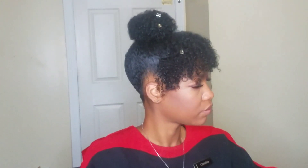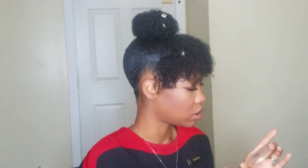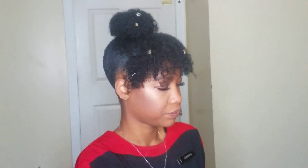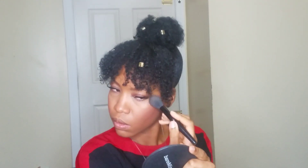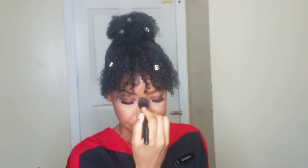I'm using my ELF brush — the lid came off my Maybelline Master Chrome highlighter in Molten Gold. I love this highlighter so much. I'm not going to go too crazy with highlighting. I like this brush because it gives me a really soft highlight compared to the other brush I usually use.